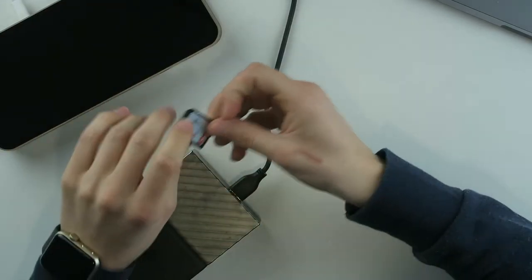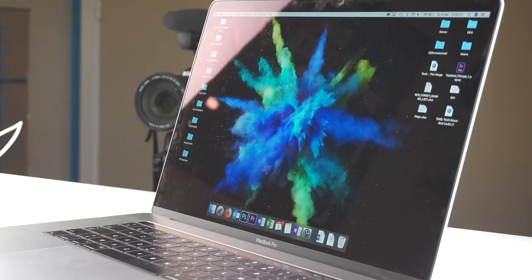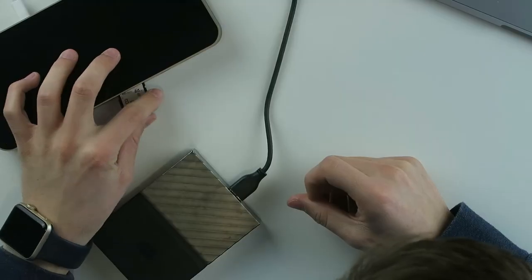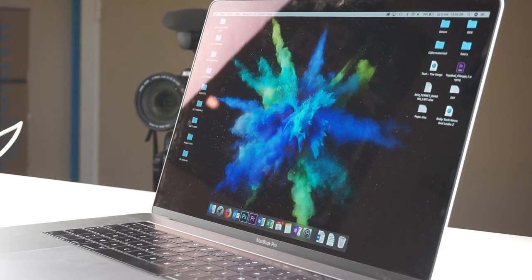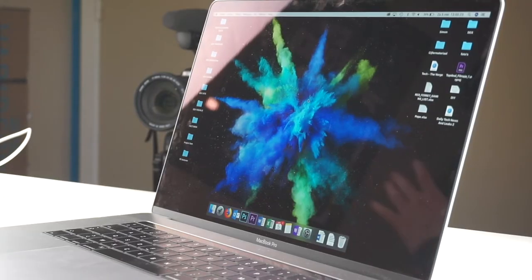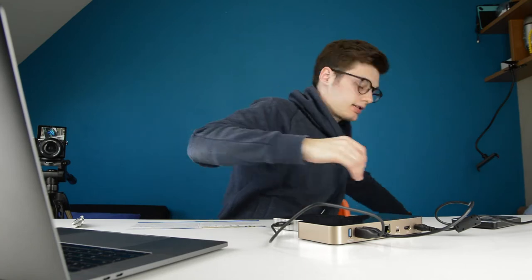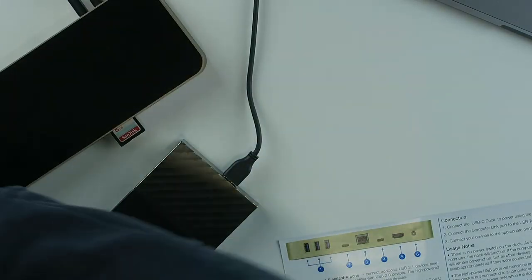It's working — it's powered on, there's a blue light on the bottom. It's plugged in via a USB-C cable to my computer, but it's still not popping up on my screen. It's in the right port, it has power, but nothing is connecting.